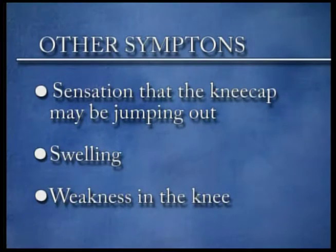Other symptoms which may be present are the sensation that the patella may be jumping, catching, or partially sticking out of its normal tract. There may be some swelling of the knee when the plica is irritated, or there may be a feeling of weakness in the knee — the feeling that the knee may not support weight.